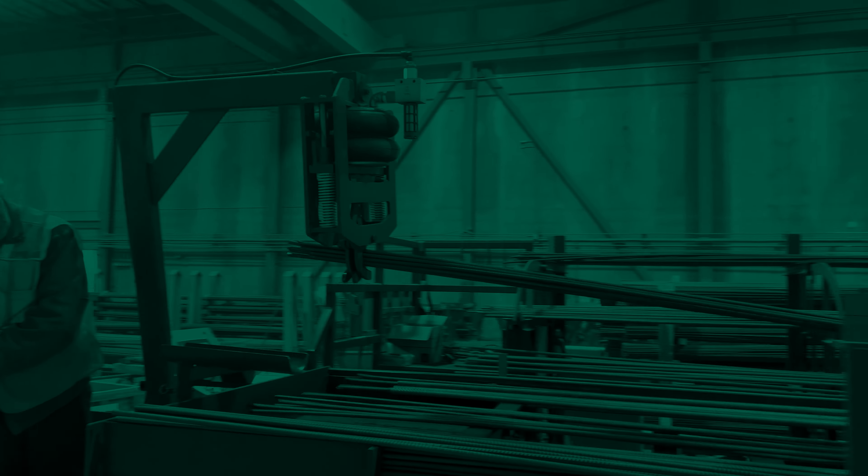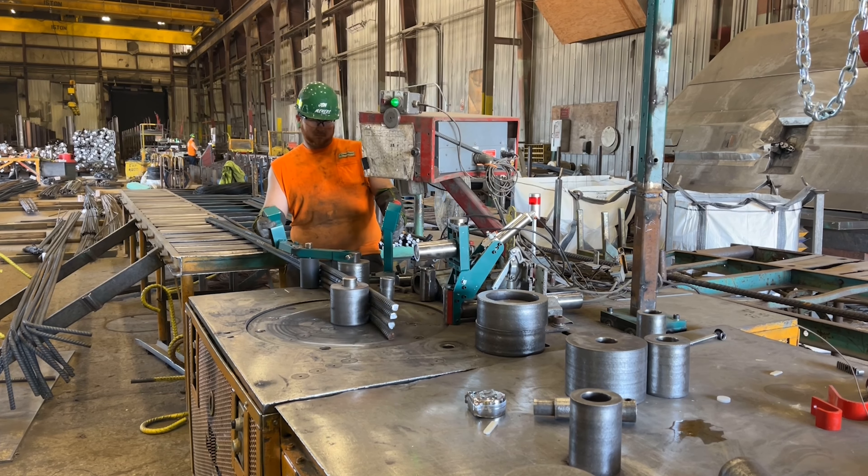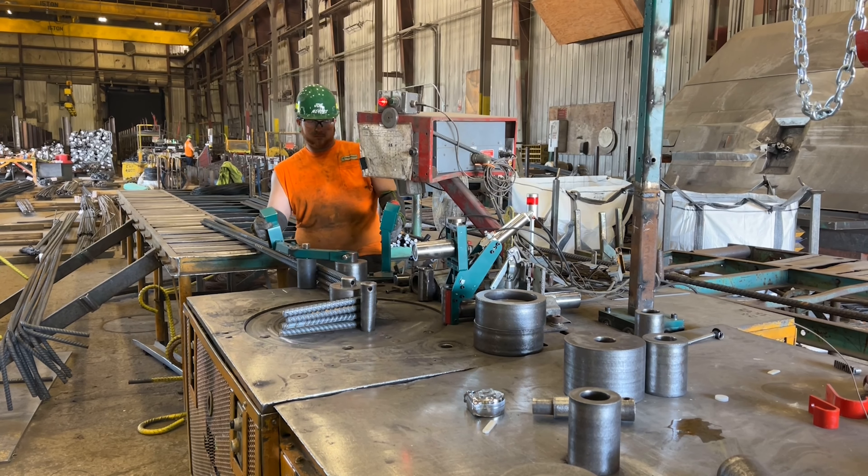That's why we have committed to including scanners as standard equipment on every table bender that leaves our factory. We have collaborated with industry partners to offer hands-free tooling options on table benders.